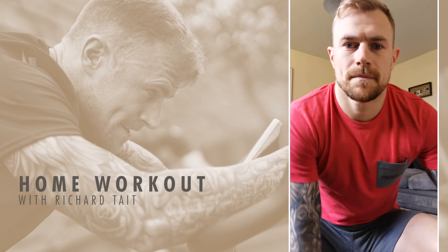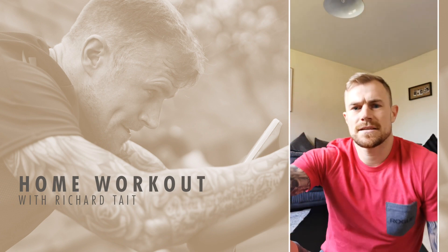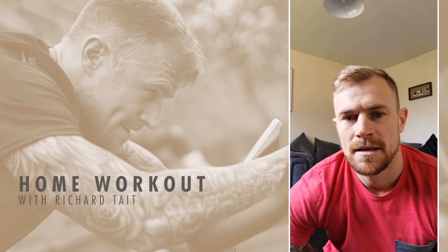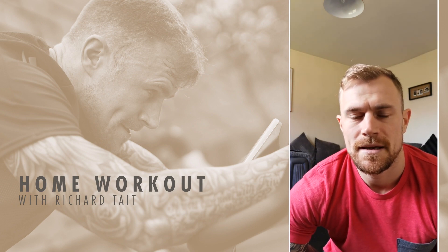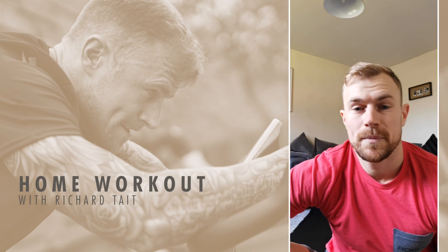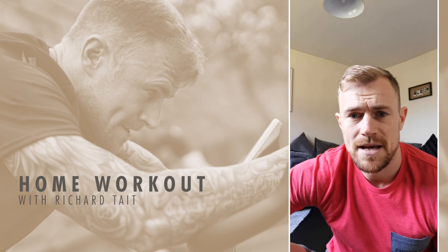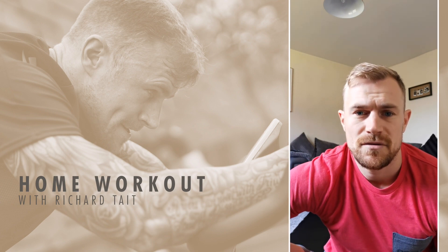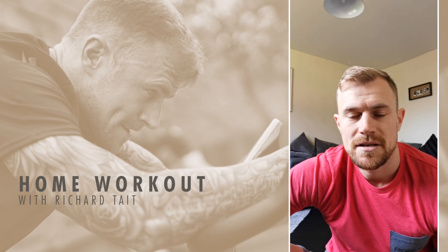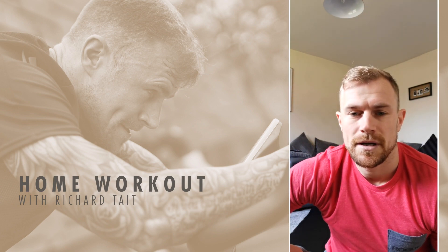Today we're going to do a 15 minute workout — quite a quick one. Three exercises. We're going to do high knees for a minute, go straight into squats for a minute, go straight into down ups — which is basically a burpee with no jump, like I was doing the other day. Then we'll have a minute rest and we'll do that three times round, so it'll be 12 minutes. The warm up will be a couple of minutes long, just working through those exercises, trying to get a little bit warmer, and then we'll hit the workout.